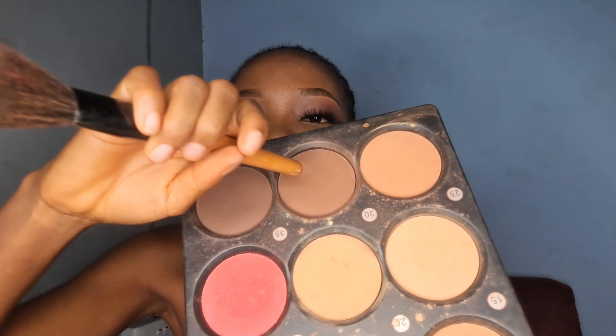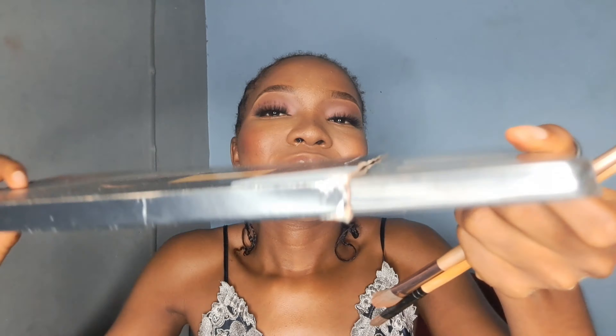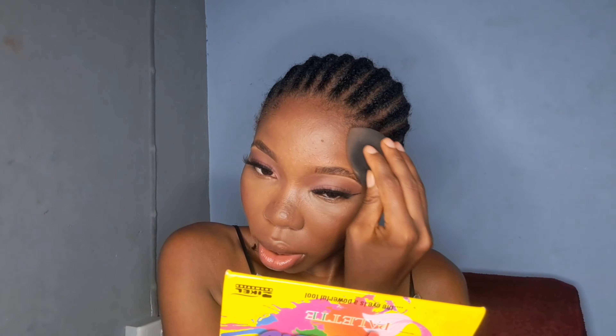Now we are done with the cream products and moving on to powder products. To set my highlighted areas I'm going in with the loose powder and my blending sponge — tap out the excess, then press it in. To set the rest of my face I'm going in with another Flawless product, still using the Damp Beauty Sponge. My contour was really pronounced so there was no need to apply powder contour again.